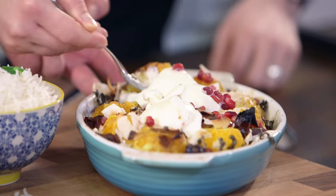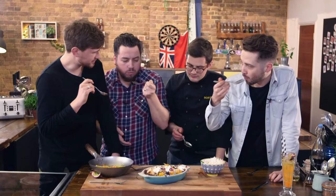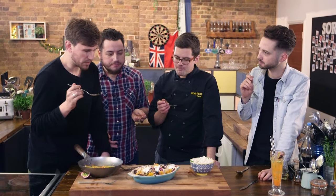I'm going straight for these roasted oranges — you would never think of roasting an orange. That is excellent. The caramelised dates and the toasted coconut — delicious.